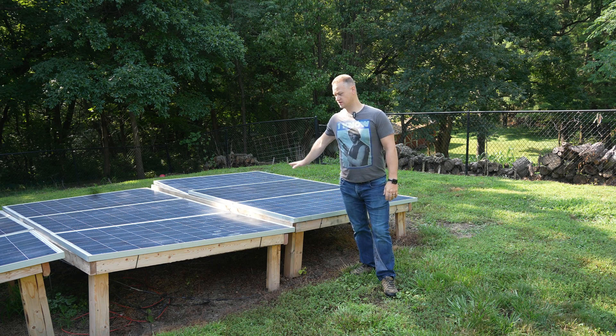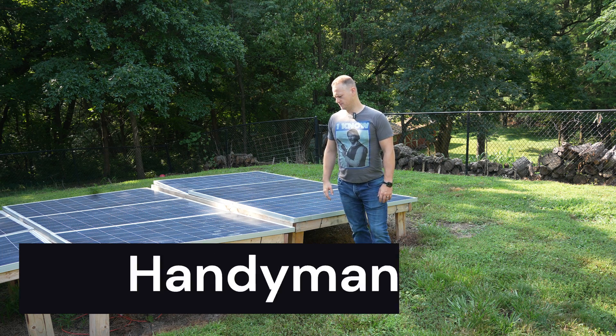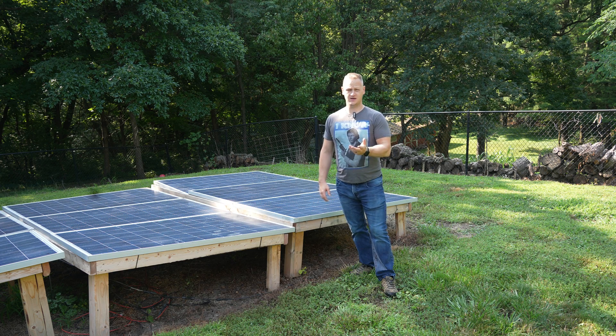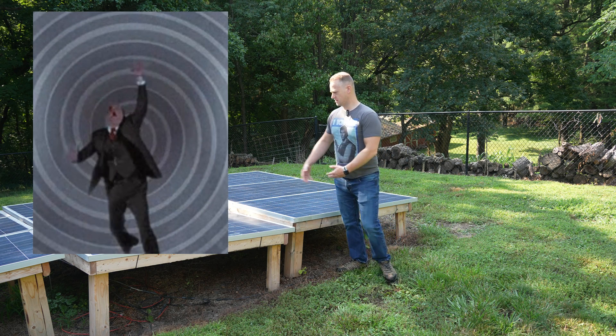So as you can see, here is a solar panel array. This is a semi-permanent array that I have out here. Most of my solar panels are on the roof of my house, but I'm not going to take my camera and climb up there and try to film that. I've already fallen off my roof once in my life — I don't want that to happen twice. So I thought I'd show you this one, which I just have set out in the yard.